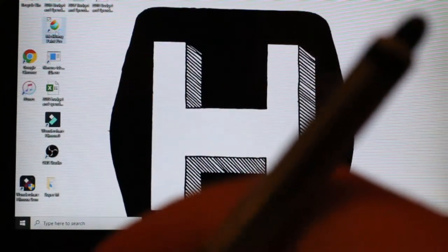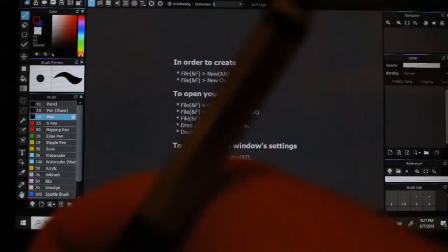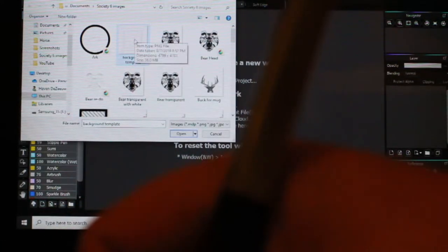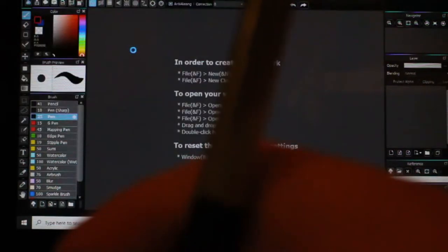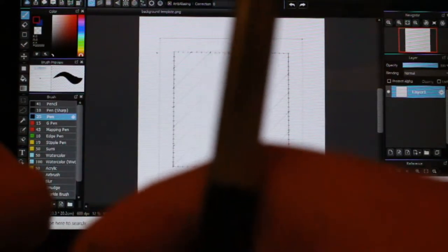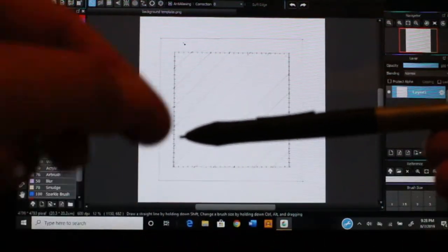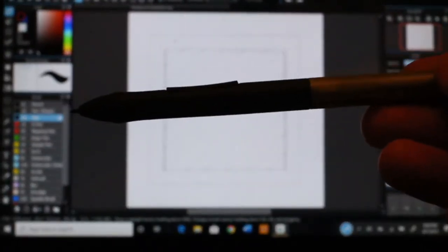We're going right into Metabang Paint. I'm exiting out of the two ads that usually pop up. Go to the top left to File, then Open, find where your scan was saved, click on it, and it will open right up in Metabang.